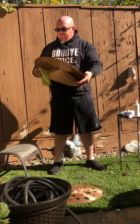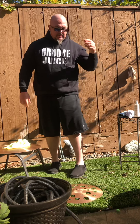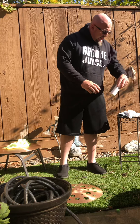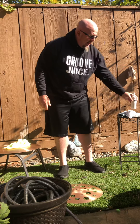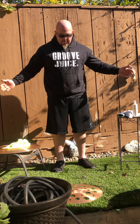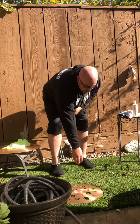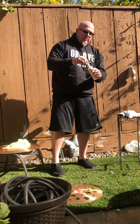Groove Juice — you can pick this up at just about any local music shop or Guitar Center, pretty much anywhere. I highly recommend it. I cleaned three cymbals in the length of this video. I've got about a dozen cymbals and I don't like spending 30 minutes per cymbal — I like spending about two minutes. Go pick it up from any of your local music retailers; you'll be happy you did.